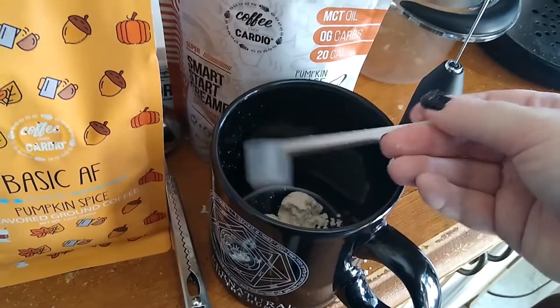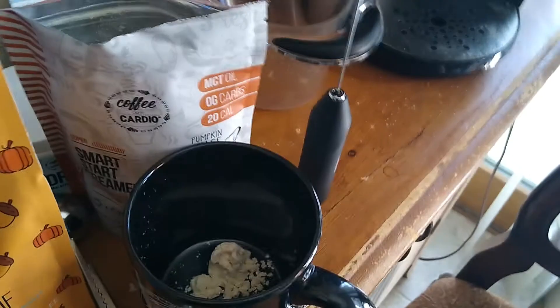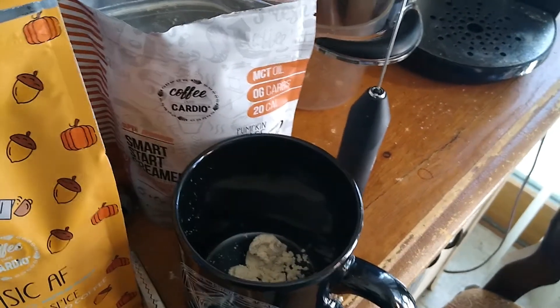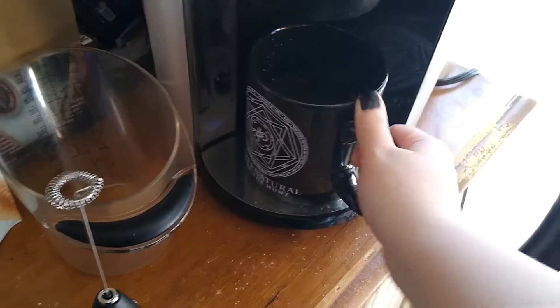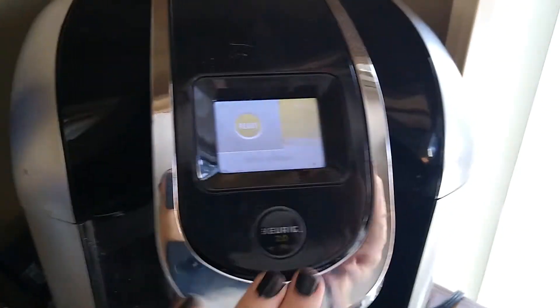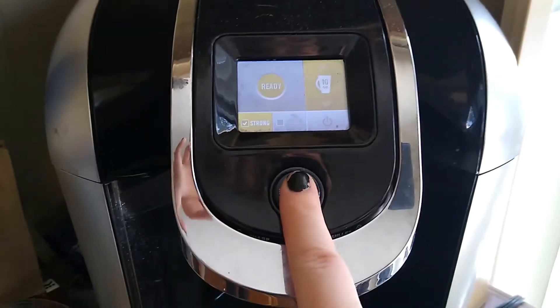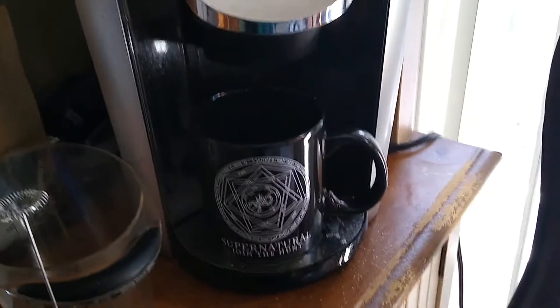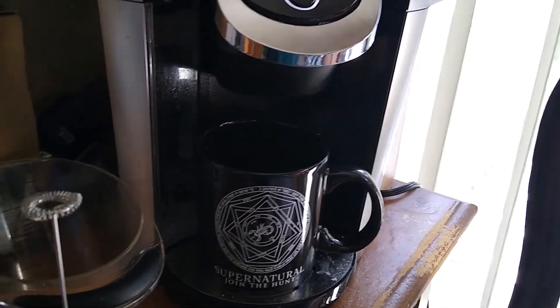We're gonna do that — it's got creamer all the way up in the back. By itself it tastes really good. We'll pop that in there and close. I'm gonna do 10 and strong and put it close. I'm really excited to give these a go — I've been looking forward to it, and I'm such a big pumpkin spice person.